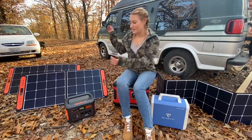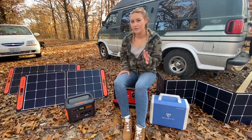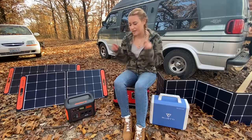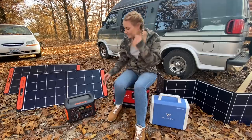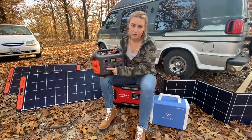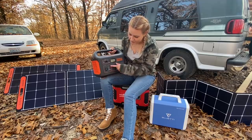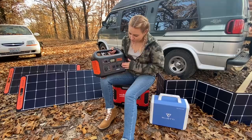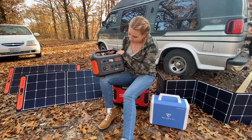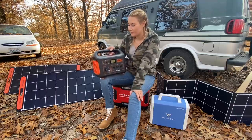So let's start with the Jackery. You guys know I did a full Jackery review — I'll link that or put a card here if you want to check that out. The Jackery is great. It has the 12-volt connection, the USB connections, USB-C, and then it's got three regular plugs.